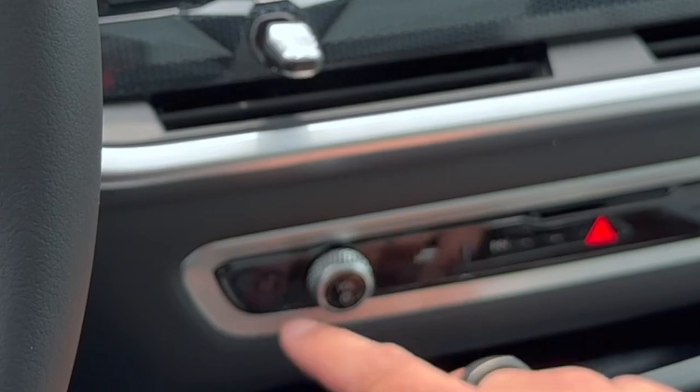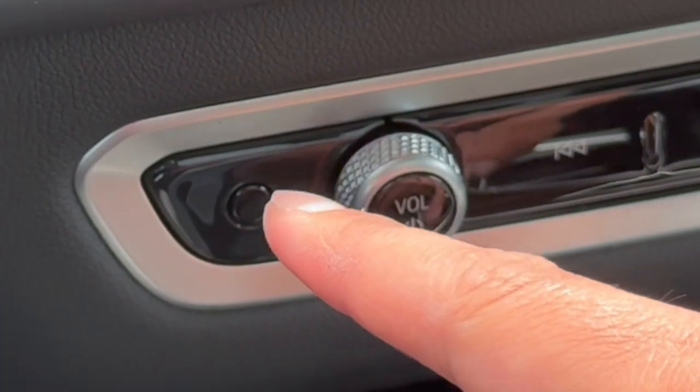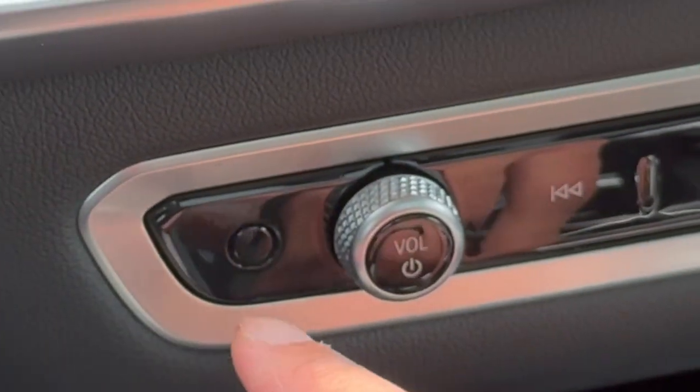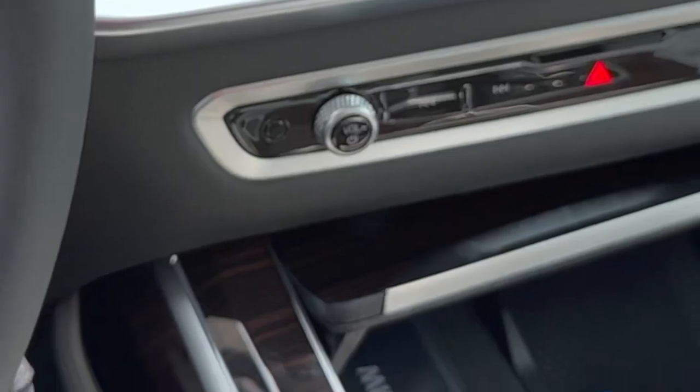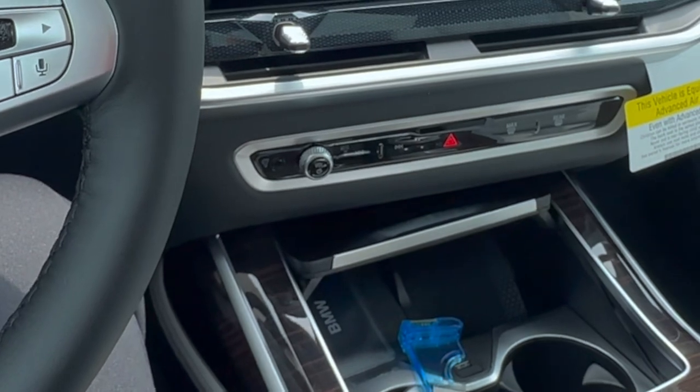If you were wondering what this little piece is right down here, this is actually a cabin temperature sensor. This is how the BMW can detect what the cabin temperature is within the vehicle, and it uses that sensor to make adjustments to the climate control.